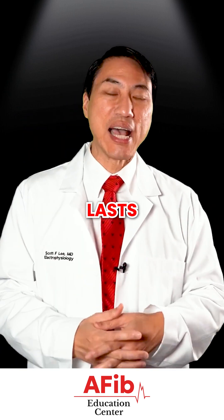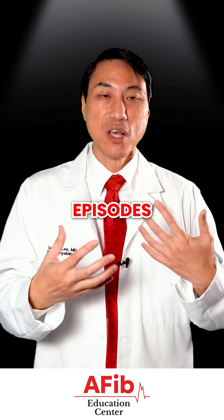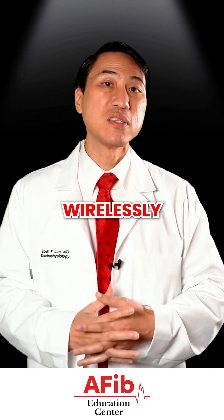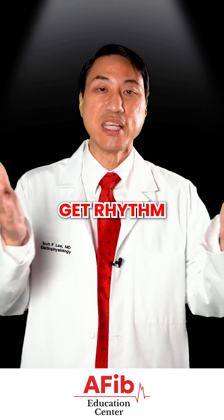The battery in this tiny little thing actually lasts three to four years. And if you have any episodes — if it truly is AFib — it'll record it, or you have a handheld monitor device that you can tell it to record. Then we can wirelessly download that information from the device and actually see what's going on and get rhythm strips.